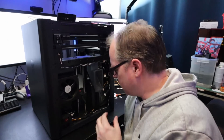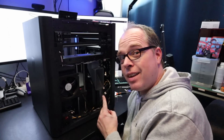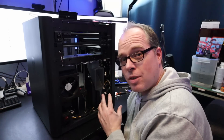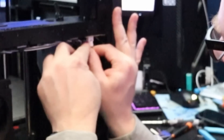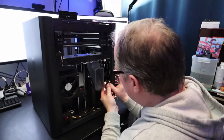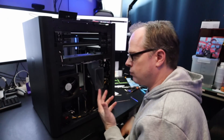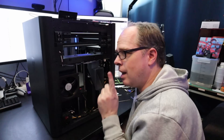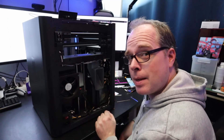Before closing everything up, make sure to have everything connected as it was before. The AMS cable goes back into the AMS board — those two cables. Everything is now connected, so let's put the plate back and wrap it up.